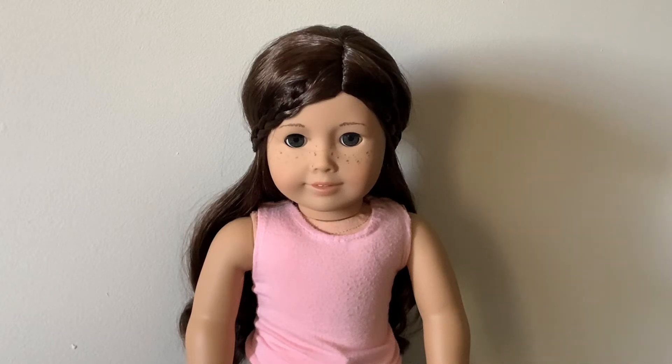Hi guys, it's Dahlia and welcome back to my YouTube channel. Today I'm going to be showing you guys how to take care of Truly Me 55's hair. I have Meredith helping me, so let's just get into the video.